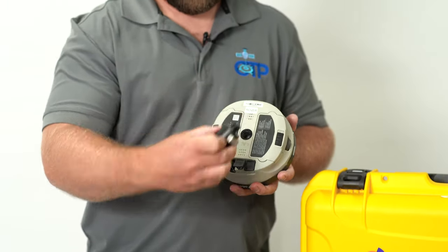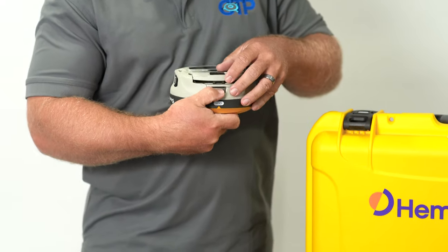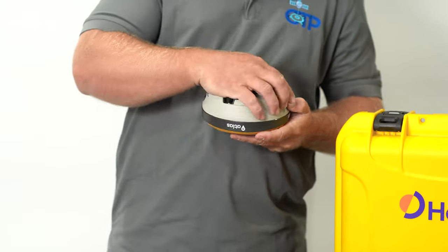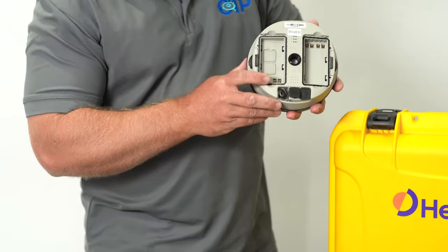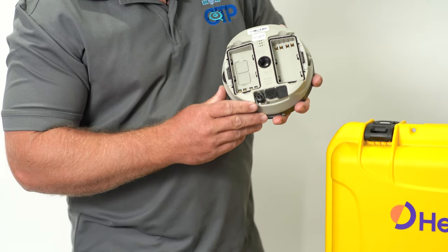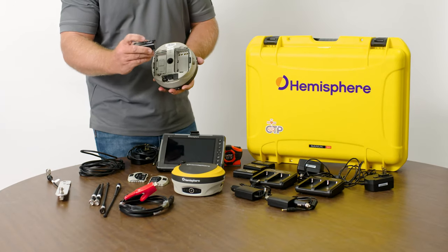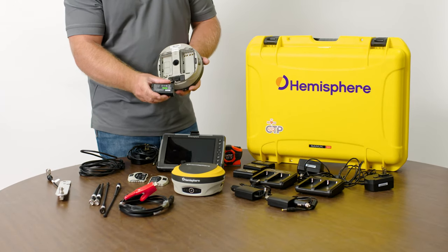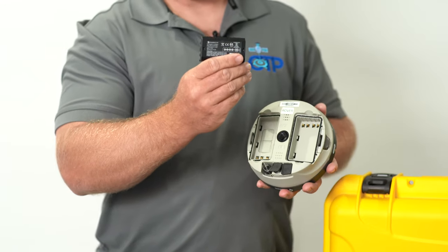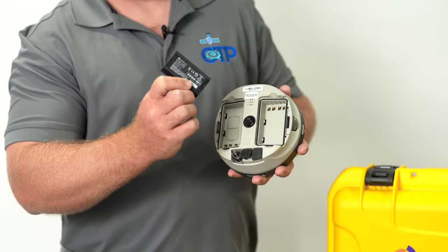On the bottom of the receiver we've got our typical 5/8x11 mount, and in the kit each one comes with a quick connect. We've got two doors that pop off by a release. These are our battery doors — underneath here we have a spot for a SIM card and an expansion card. This is also where our batteries install. We have these really great Geotronic batteries; we've seen really good performance and life out of these. They also have a charge indicator on them, which is super handy so you can know right away if your batteries are charged before you head out to the field.